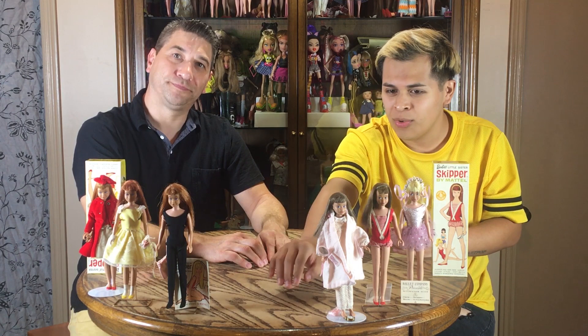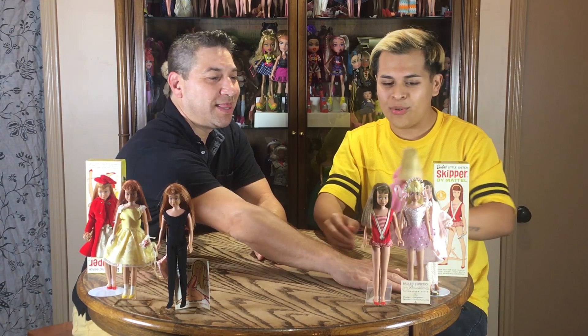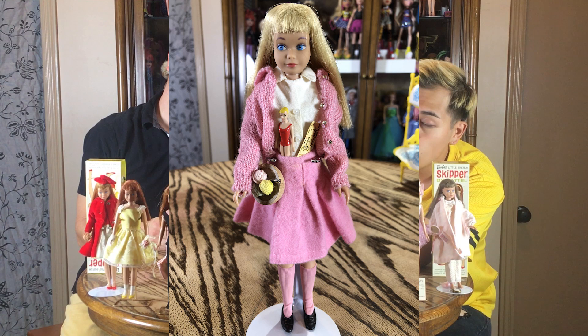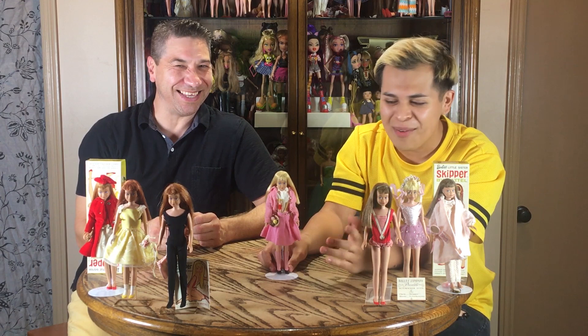All these redheads are way different. This is more ashy, that's a really bright Titan, and this one is more of an orangey brown Titan. This one is a dark brown ashy brown. That's the lemon blonde right here. Now another doll — another Skipper doll, another lemon blonde. She's a little bit darker than the first lemon blonde we pulled out. She's wearing the school days outfit — I forgot this one. It just came out of my mind; I was looking at her hair and got distracted.